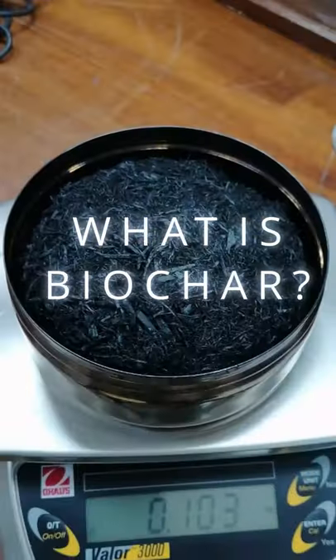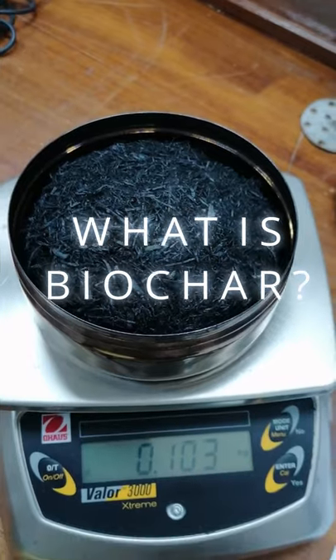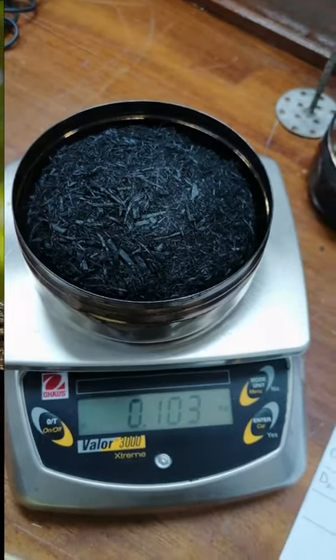My name is Daniel Blackburn and this is Biochar Under One Minute. What is biochar? Biochar is charcoal made with the single purpose of using it as a soil amendment.